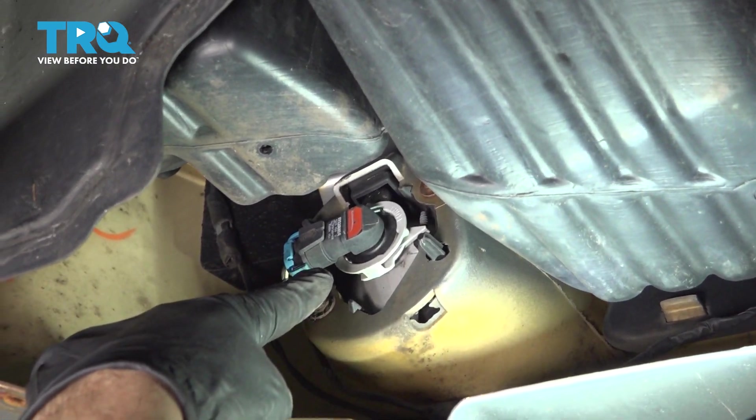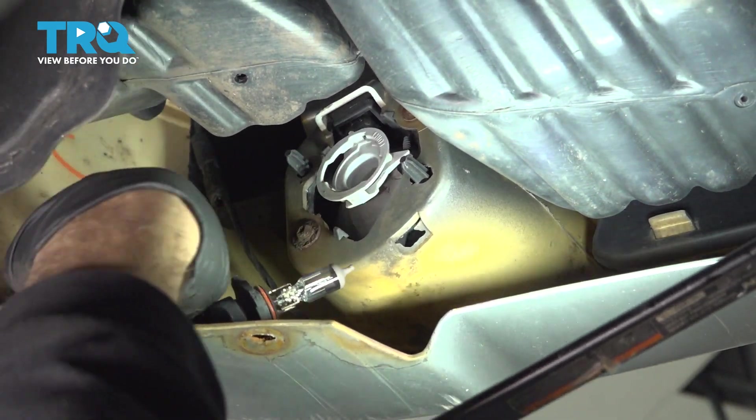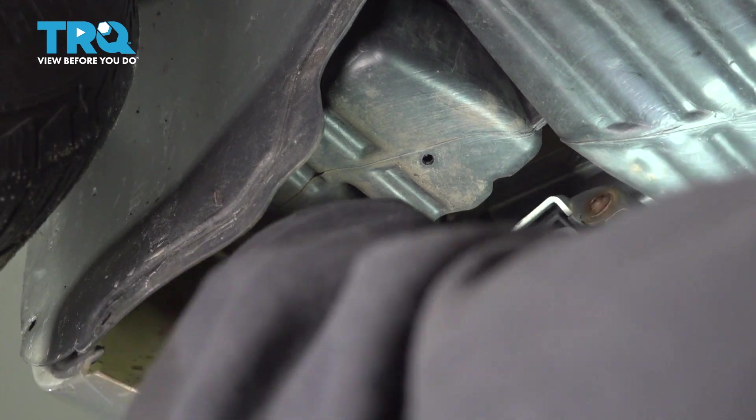On the bottom side here, I want to go ahead and disconnect your fog lights. I'm going to turn these counterclockwise and pop out that light. And up top inside there is your marker light — you want to go ahead and disconnect that harness up top.